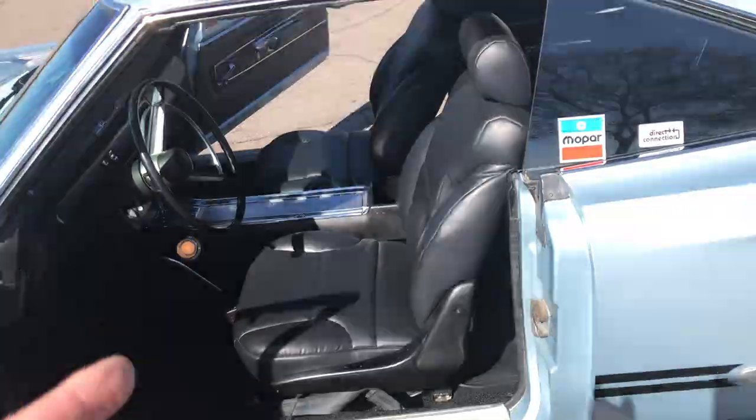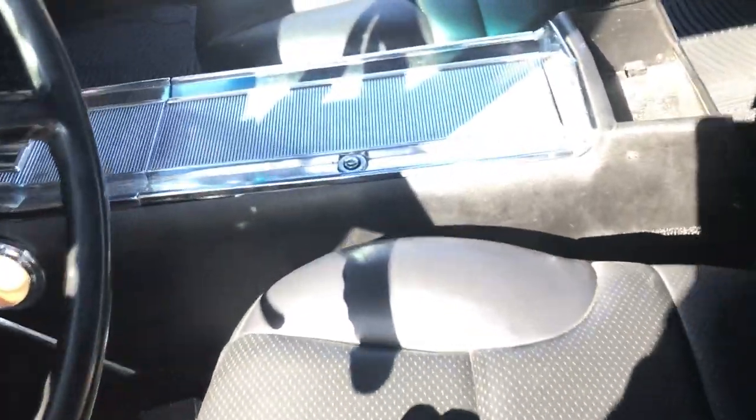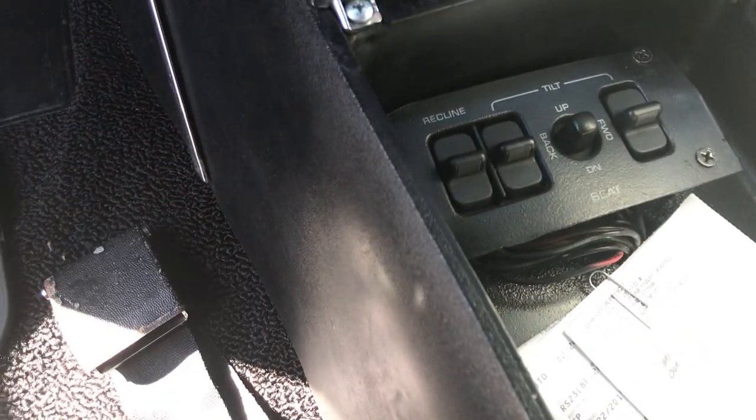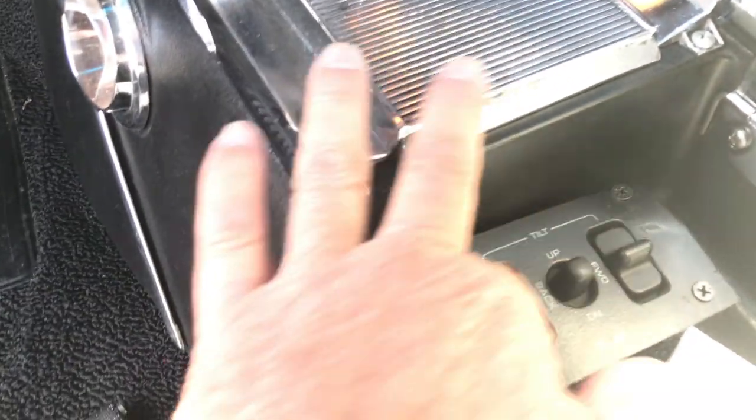What's nice is you've got the adjustments right here for the seats. You can hear it moving up and down and tilt. There's basically the recline, the tilt back, tilt forward, and then the up and down on the seat — it goes up and down for somebody that's actually short. So those are the controls.